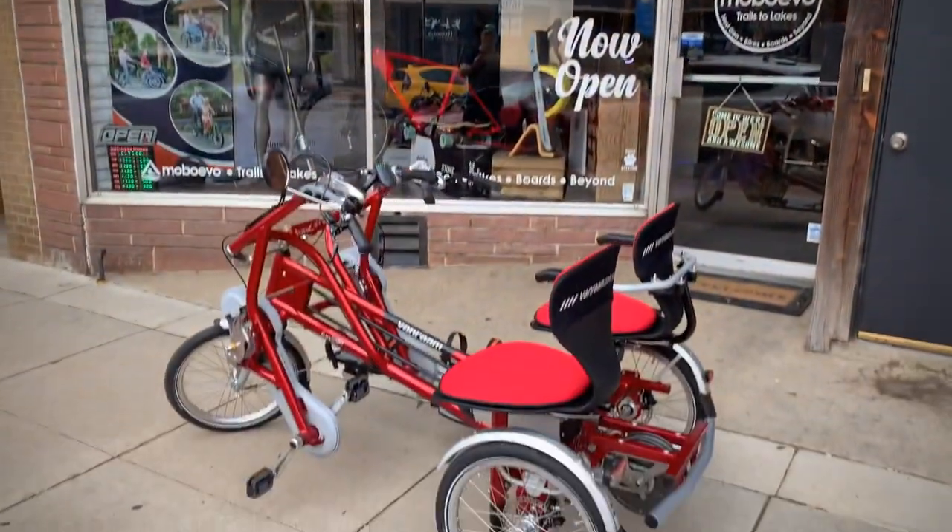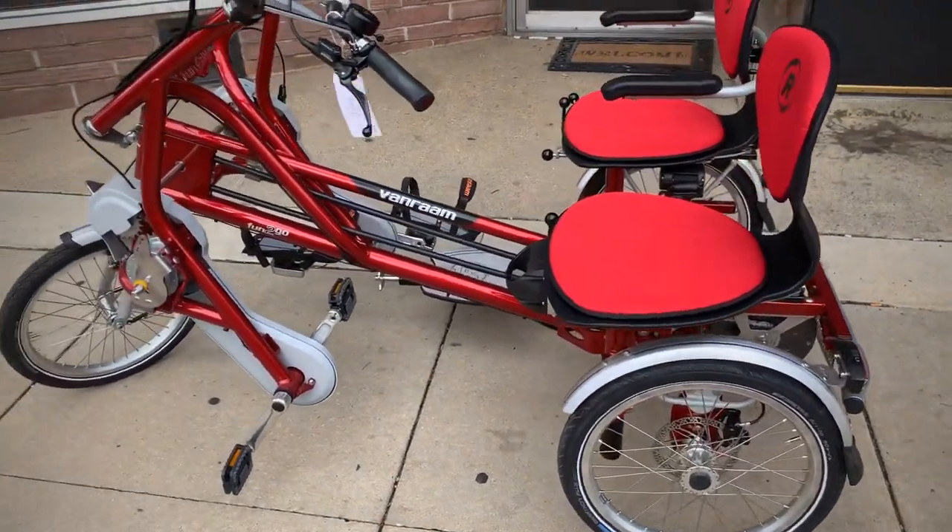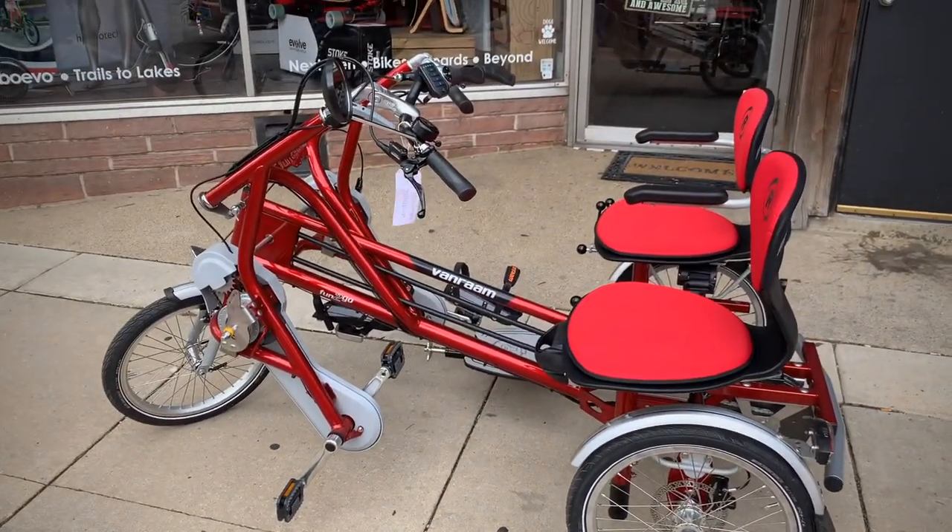We're at MOBO EVO and we have the VanRAM Fun2Go. It's electric, just got it put together, already testing it out for the first time right now.